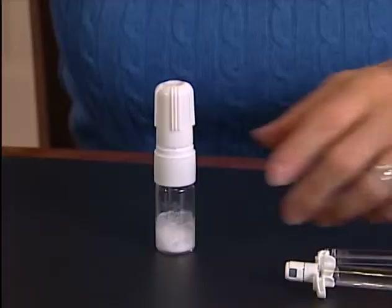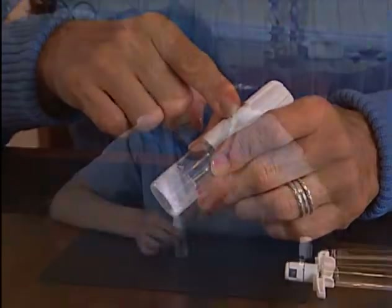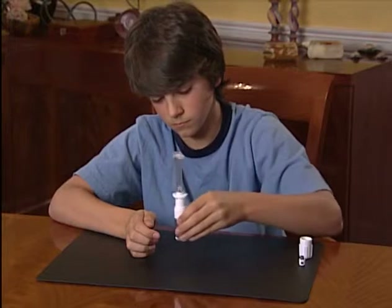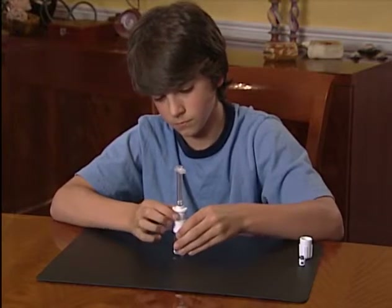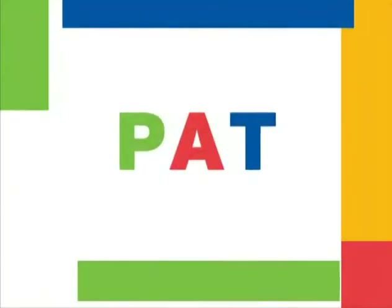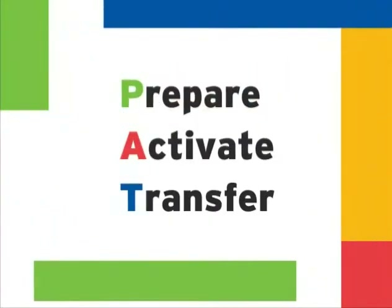You saw how easily Jennifer used the BioSet Needleless Reconstitution System. Now Zach will show you the steps on his own, and you can practice along with him. We're also going to add some simple do's and don'ts this time through. There aren't many, but we want to make sure you get all the steps down pat. Remember: prepare, activate, and transfer.